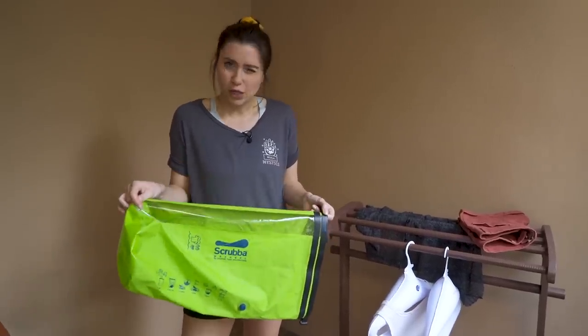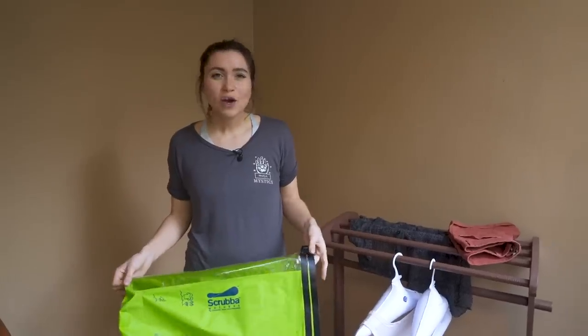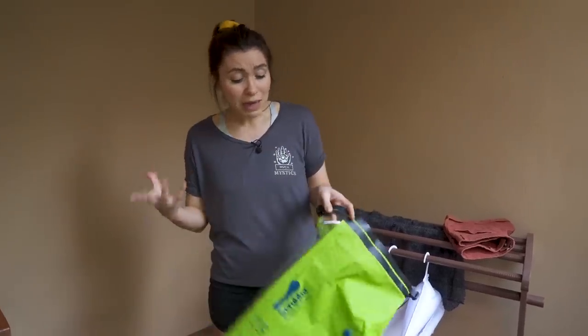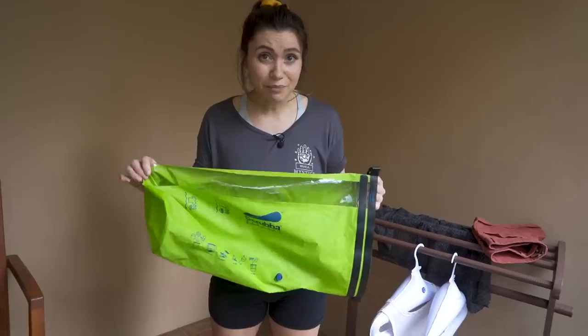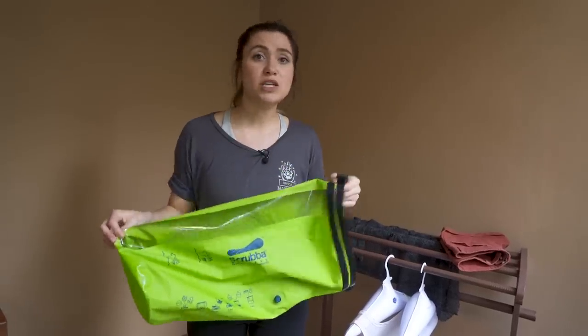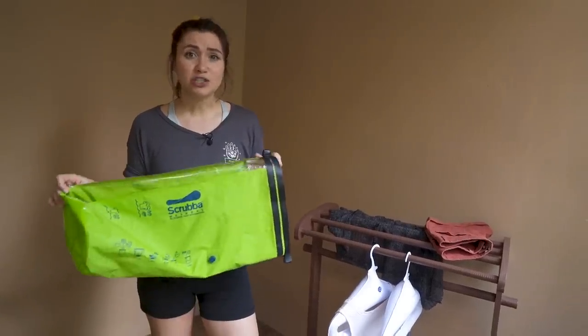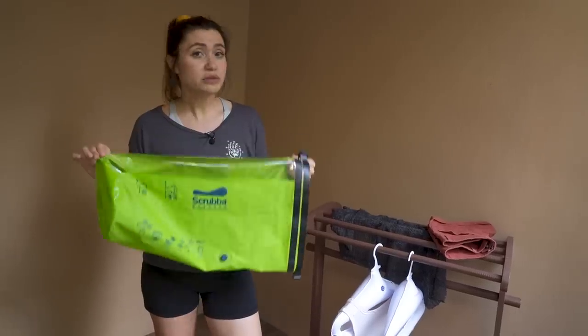Would I actually bring the Scrubba with me on my travels? Probably not most of the time. When you're staying at a hotel, hostel, or any other accommodation you generally have access to a sink, and I feel like you can do just as good a job washing in the sink as with this bag. So it's kind of an unnecessary item for that scenario. But when it comes to camping trips, this would be really handy — no sink access, nothing else to wash clothes in. Bathing suits, towels, beach wear, hiking, backcountry — yes, super handy in those cases.